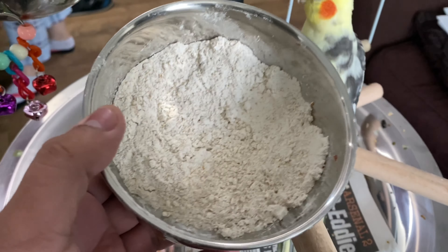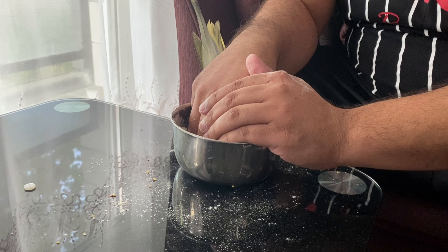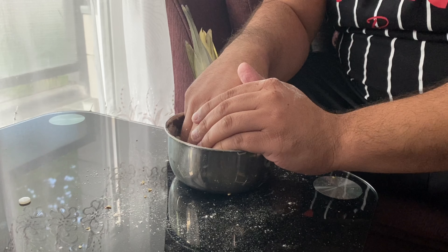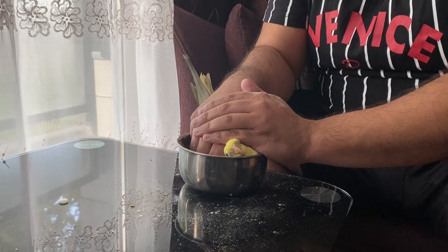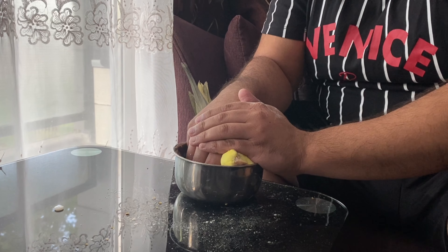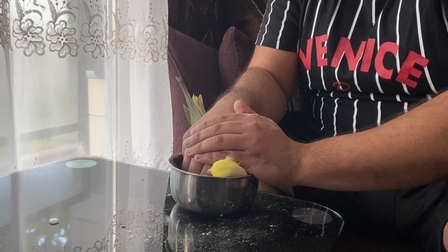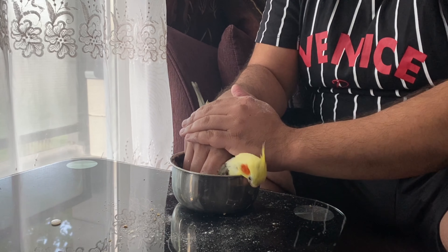I had to make sure that his paw was completely covered by the corn flour. Eventually he just calmed down, which made the process a little bit more smooth and less distressing for both of us. I had Romeo in there for about two minutes, which did the trick and stopped the bleeding.